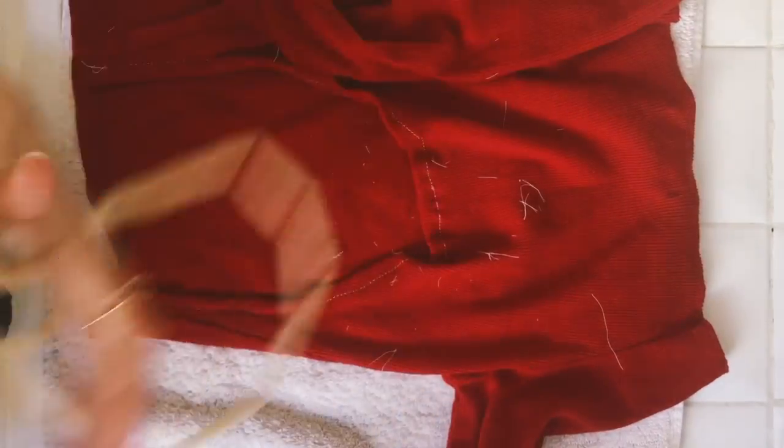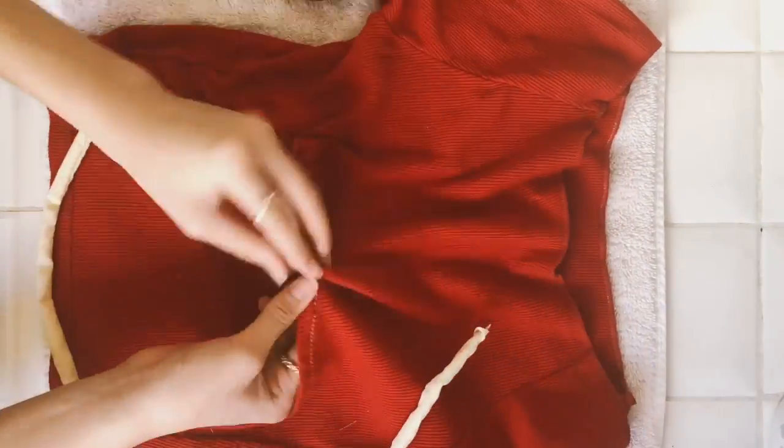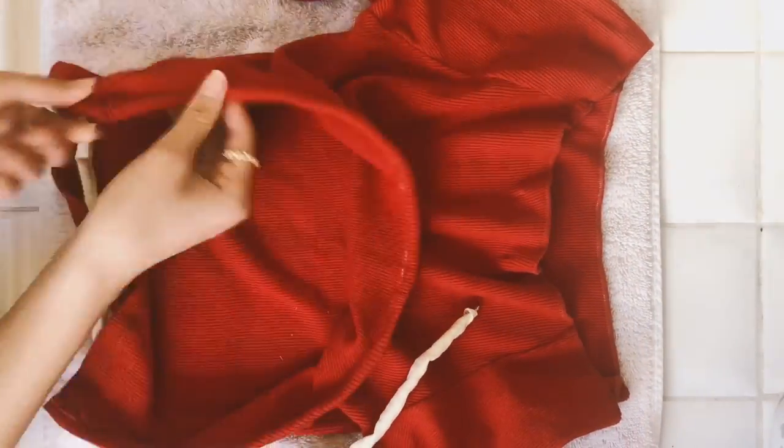Now all I'm going to do is feed that string through the shirt, and you're done.